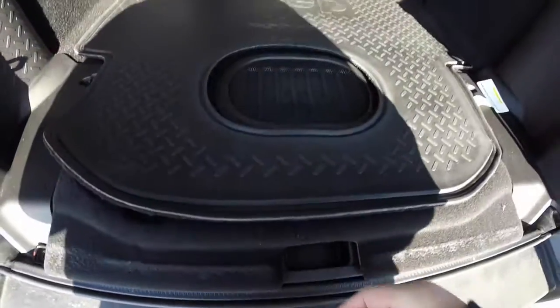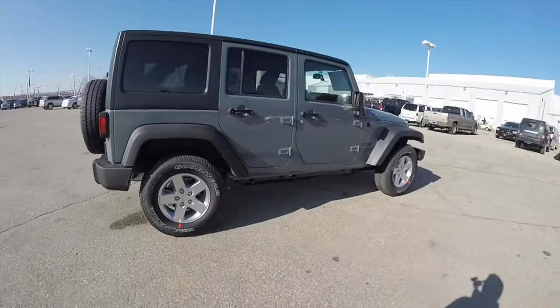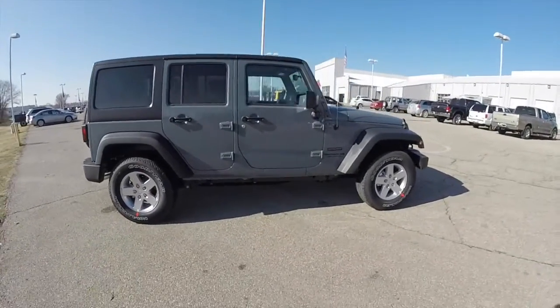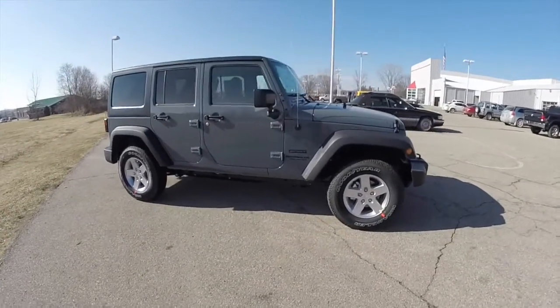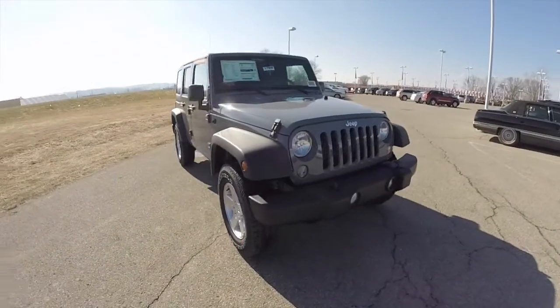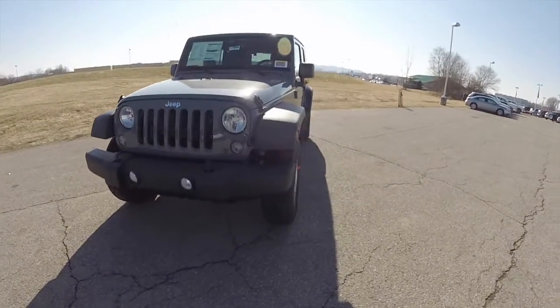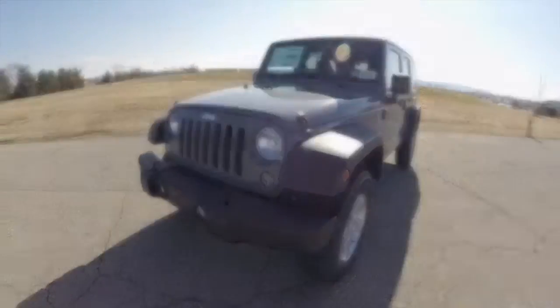This does conclude our quick walk around look at this brand new 2015 Jeep Wrangler Unlimited Sport. If you have any questions or would like to see this vehicle, please contact our showroom — one of our friendly sales staff will be more than happy to answer any questions you may have. And as always, thanks for watching.